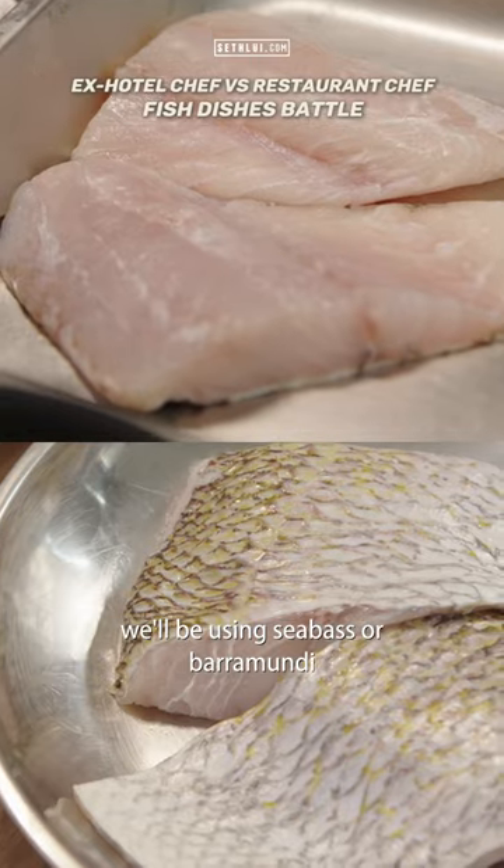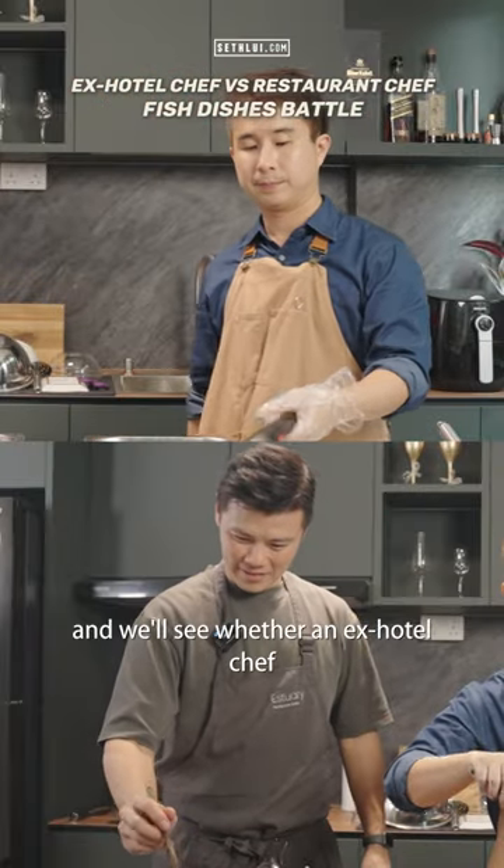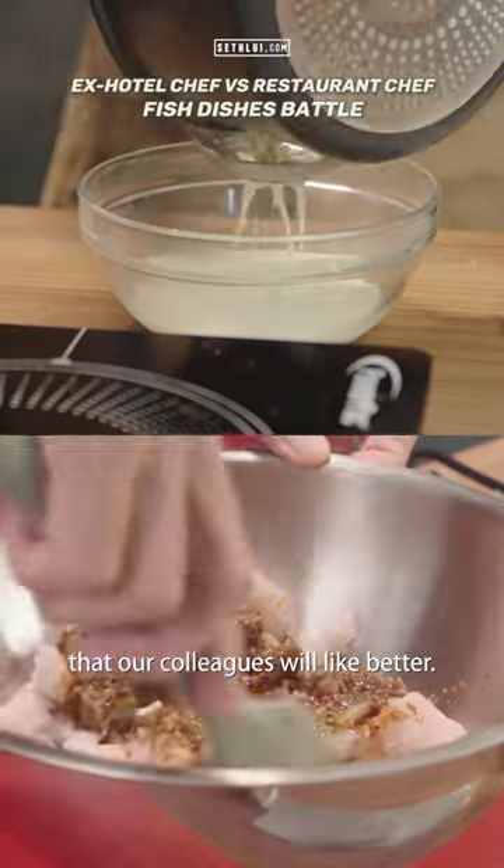Today we'll be using sea bass or barramundi, and we'll see whether an ex-hotel chef or a restaurant chef can make something that our colleagues will like better.